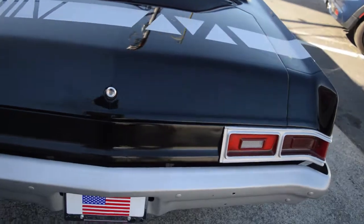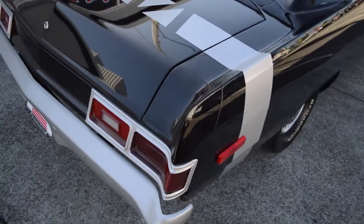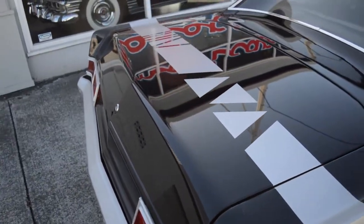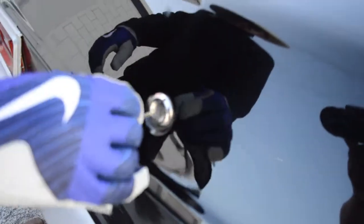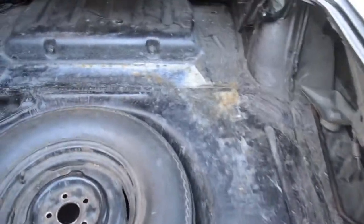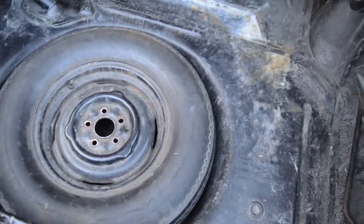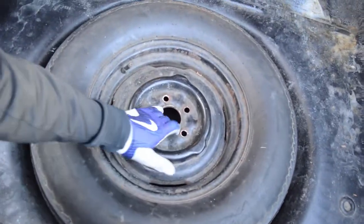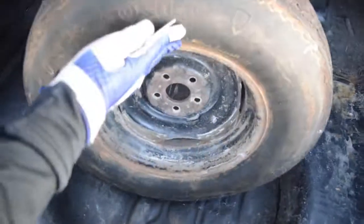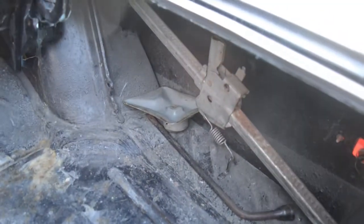We've got the rear here that I'm going to open up for us. Now keep in mind, folks, this is one that needs a little bit of work — not a lot, just a little bit of cleaning up in the trunk. We've got a full-size spare, fully inflated, your jack — old-school jack — and everything's located right there.